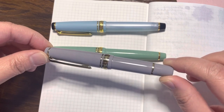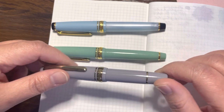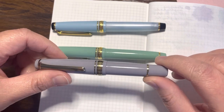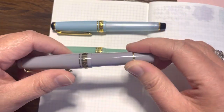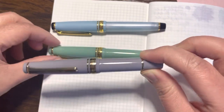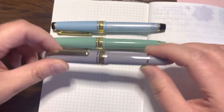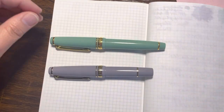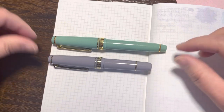I've been wanting to get the Sailor Mini version because of how tiny and cute they are. I'm a fan of pocket pens — they're a great size for me because I have smaller hands, and they're handy and cute. I love smaller pens. They are short but mighty.